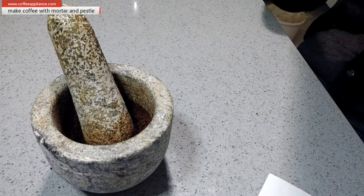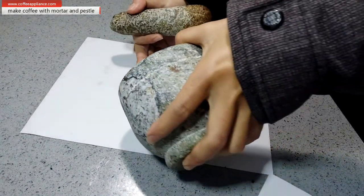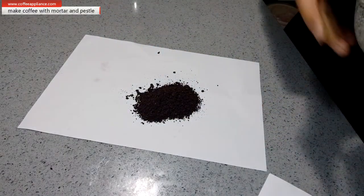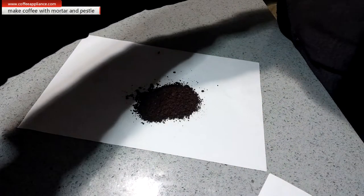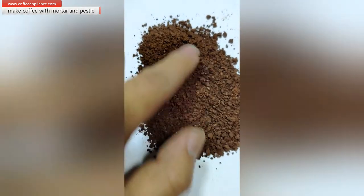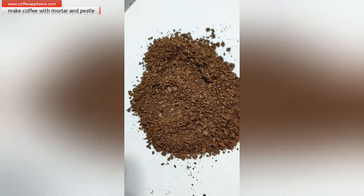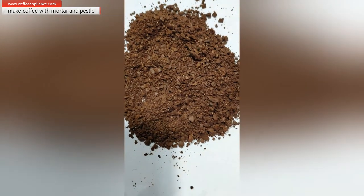I get a white paper to show you how the powder looks like, so I will pour it here. So this is the powder — let's check. I think it's okay for hand-brewing, but this is not okay for espresso or Turkish coffee. So let's do the manual brewing.